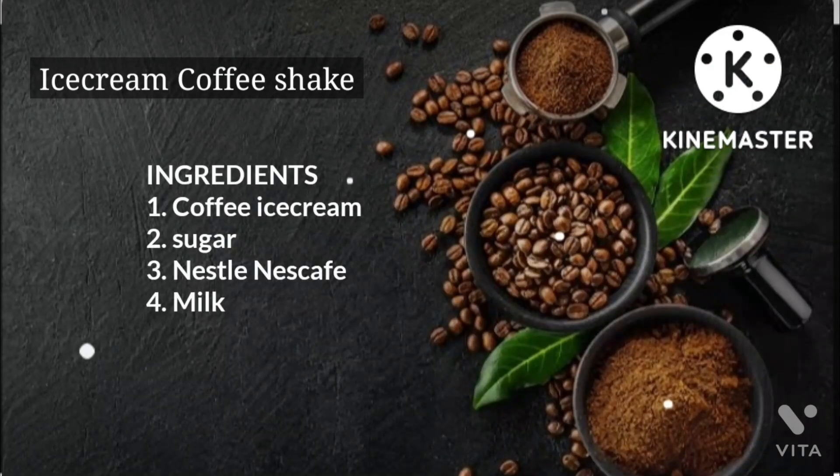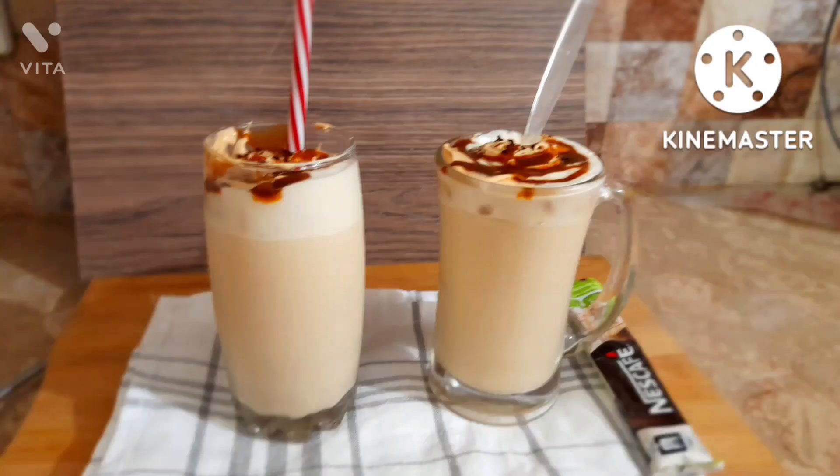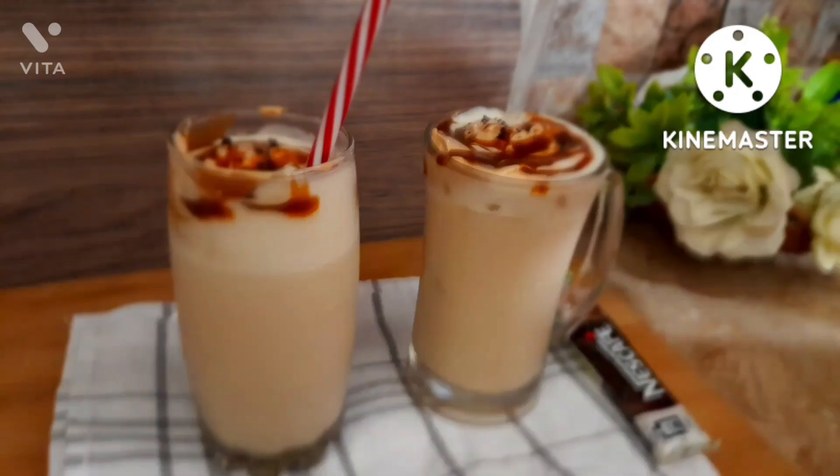I hope you'll also try this. Now let's move on to the coffee ice cream shake. You don't need any special ingredients — just use what's already available. My mom used the coffee ice cream she made for the milkshake, and we didn't buy any ice cream from outside.